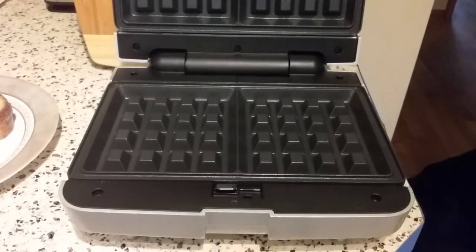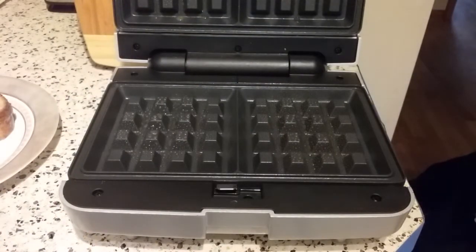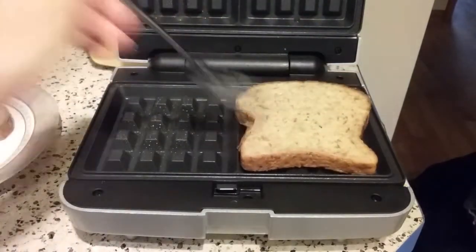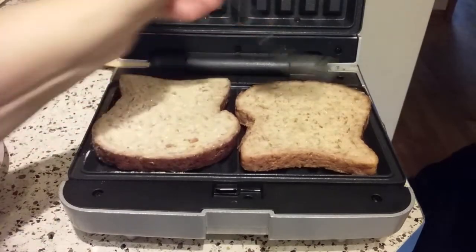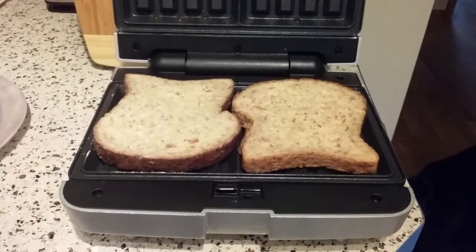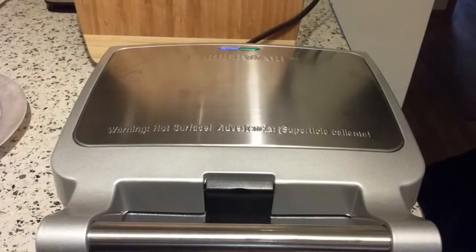So we are going to spray the plate with a little bit of cooking spray, and then I'm going to add my bread slices. I kind of got them in opposite directions so they fit in there a little bit better. And let's close it up and lock it. I'm going to let that cook and we'll be right back.